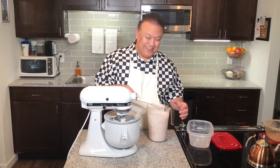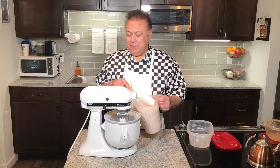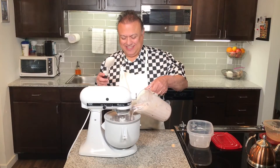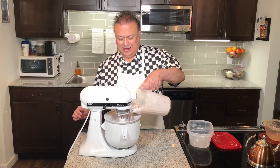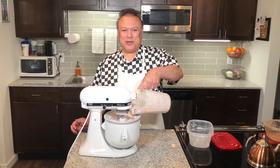Then we'll pour in the mixture — it'll be a little messy maybe, but we'll see. Just like that. In 20 to 25 minutes, we'll have the ice cream.